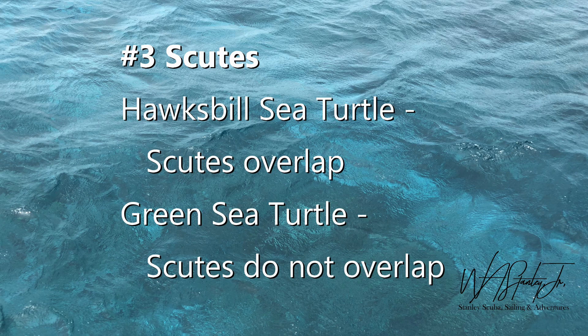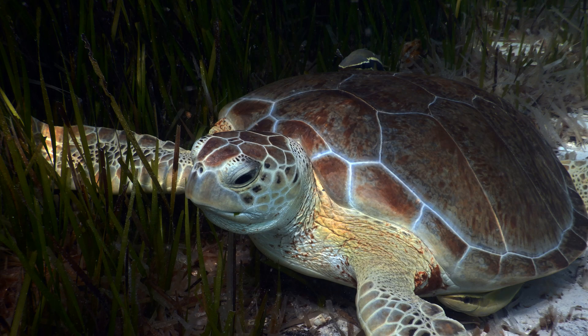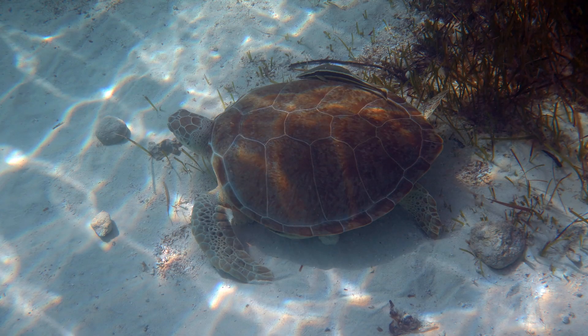The third way to tell these two turtles apart is by their scutes. The scutes overlap on the hawksbill sea turtle while the green turtle's scutes do not overlap. Look at the shell and see how the scutes seem to overlap — there's not a clear definition between them. On the green turtle you can see them clearly defined almost like tiles with grout between them. Notice how the sutures between the scutes are not well defined on the hawksbill, but on the green sea turtle the scutes are clearly defined.